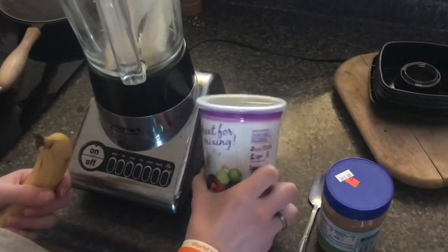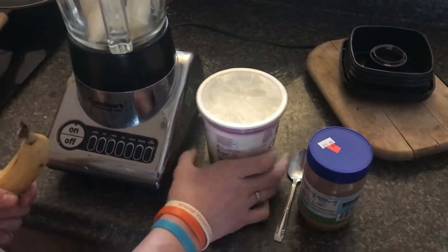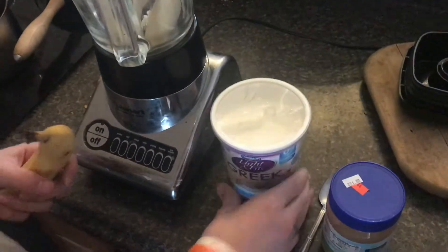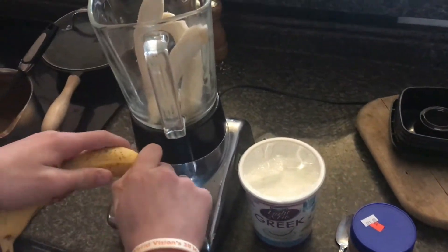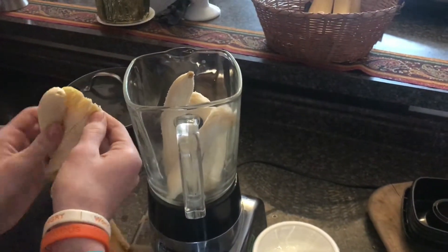Now this is plain yogurt, not a vanilla yogurt. Of course that would work great, but it all depends on what you have. Milk works just as good for this, but sometimes you run out of milk.